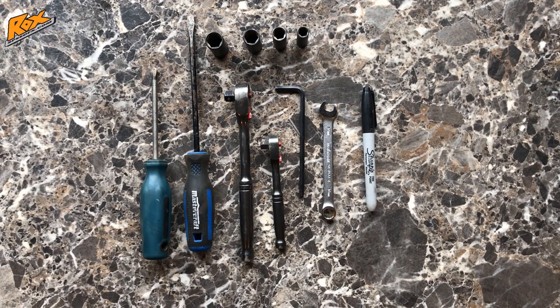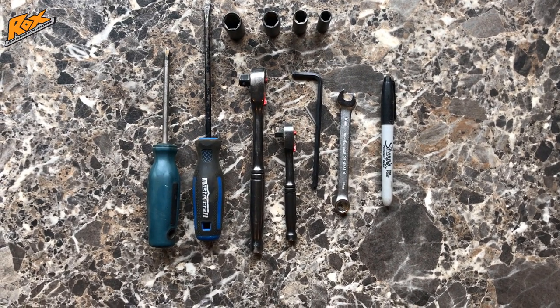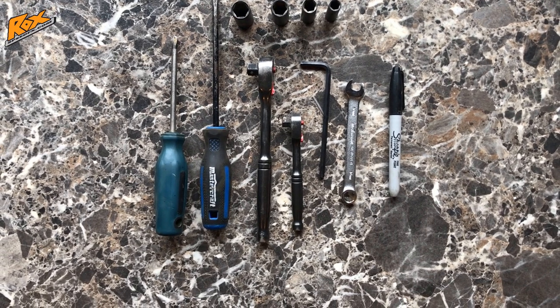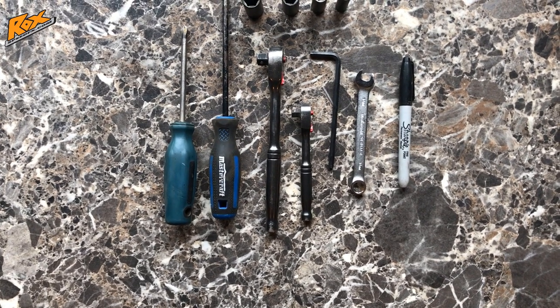The tools you're going to need for this job are a Phillips screwdriver, flat top screwdriver, a three-eighths ratchet, a quarter ratchet, a 5mm Allen key wrench, a 10 millimeter socket, a 12 millimeter socket, a 13 millimeter socket, an 8 millimeter socket, a 10 millimeter wrench, and a Sharpie.